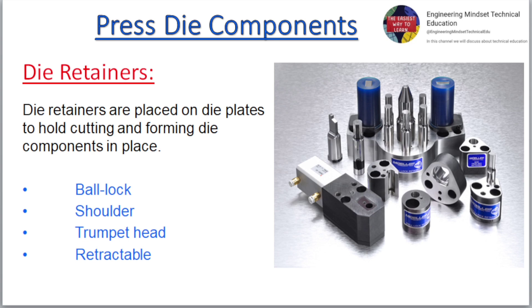Die retainers are placed on die plates to hold cutting and forming die components in place. Types include: Ball Lock, Shoulder, Trumpet Head, and Retractable.